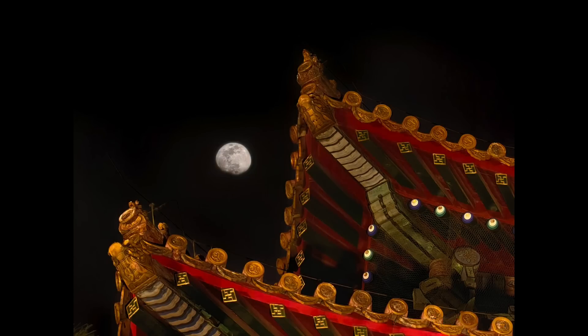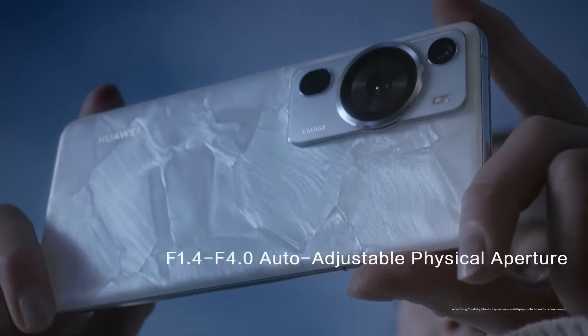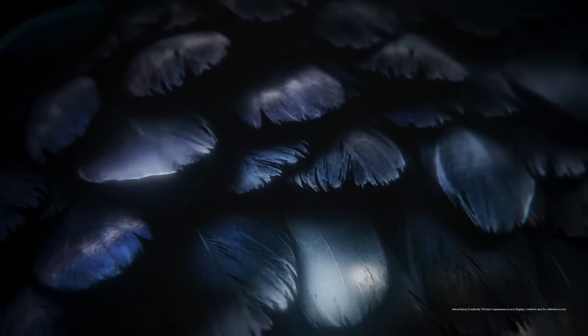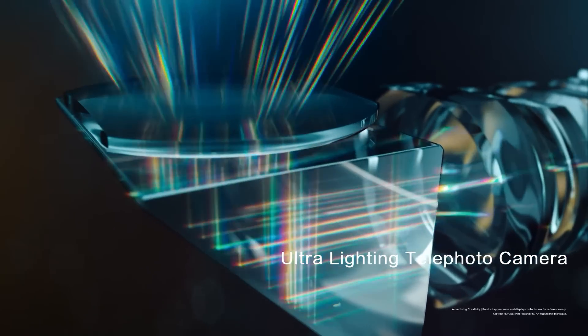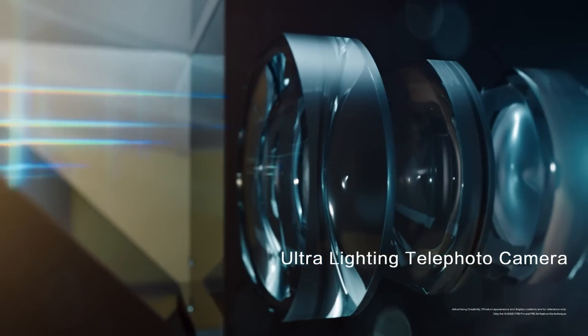It has the industry's largest physical aperture range of f/1.4 to f/4.0. The camera system is also packed with a cutting-edge Ultra Lightning telephoto camera featuring a large f/2.1 aperture and optical image stabilization, which can capture 178% more light.